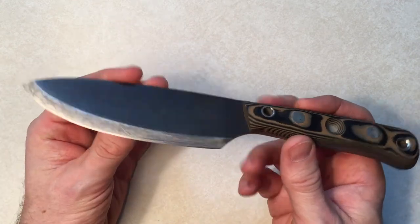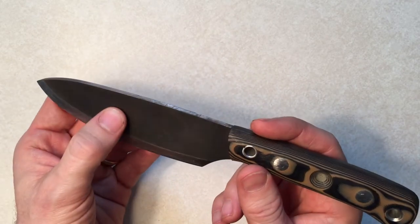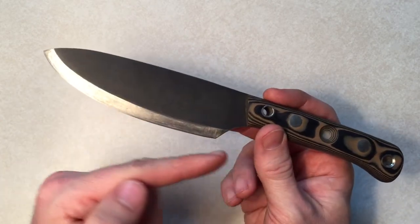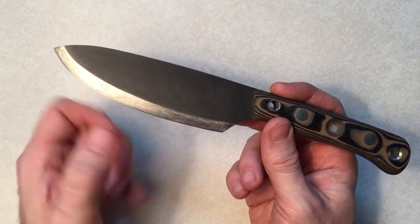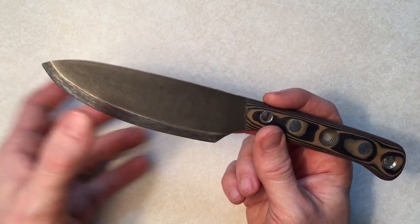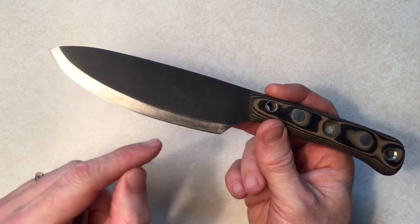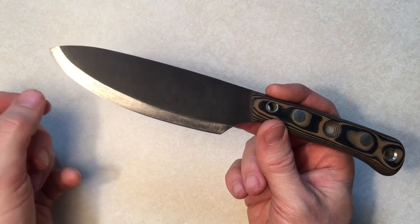The only thing I changed about it was the edge itself, because all Habilis Bush Tools come with a pseudo-Scandi grind, which is basically where they take it to Scandi and then put a secondary bevel on it. I just took it down almost to a full Scandi and then convexed the edge.